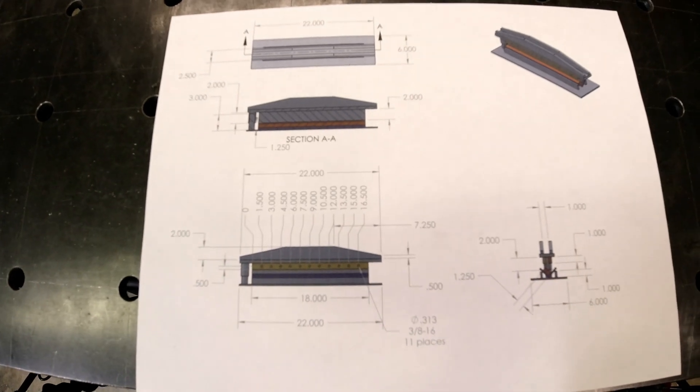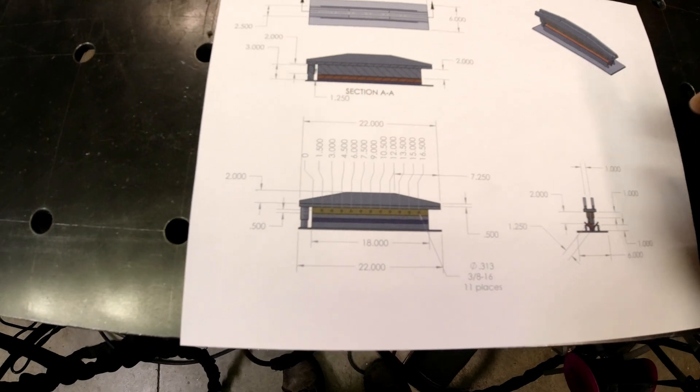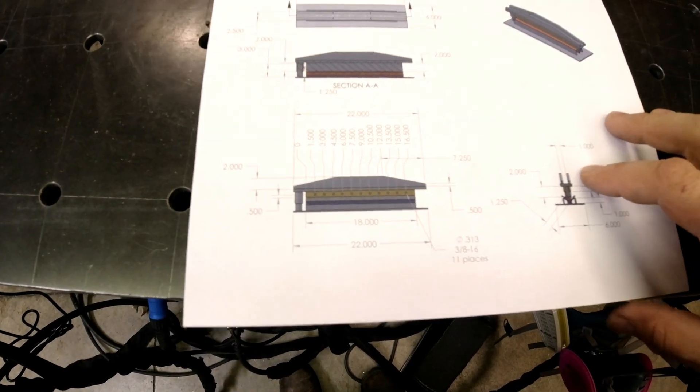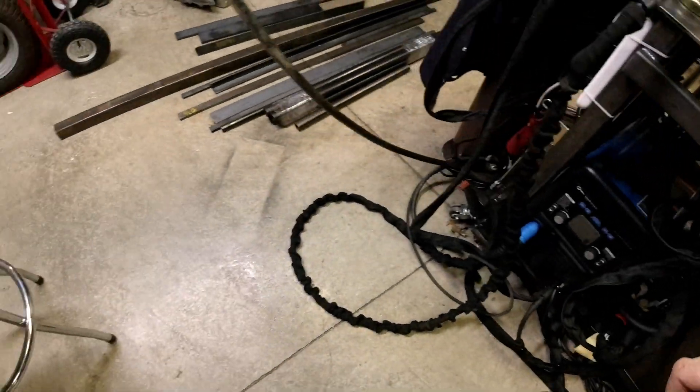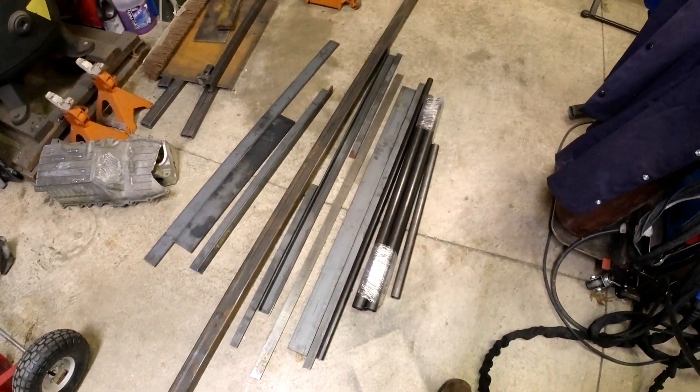I still have this old seat of SolidWorks, so it allows me to design, which is kind of nice. It's just going to be a basic bending setup, and we're going to take this all out of raw stock, and we're going to do a lot of cutting on this.